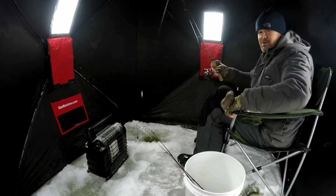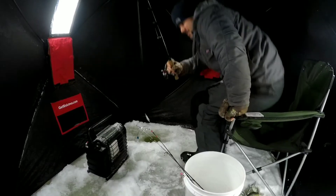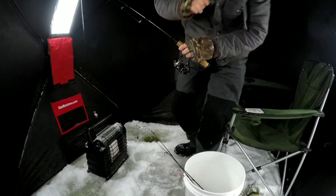This is obviously working, but we'll switch up the jig and try a different plastic.